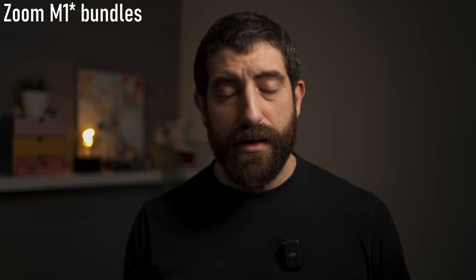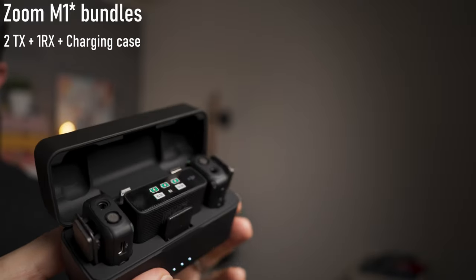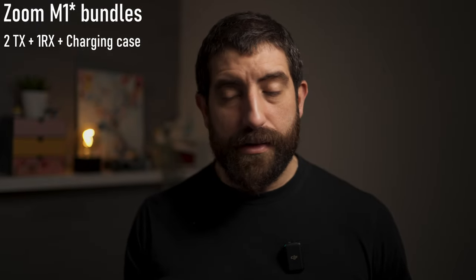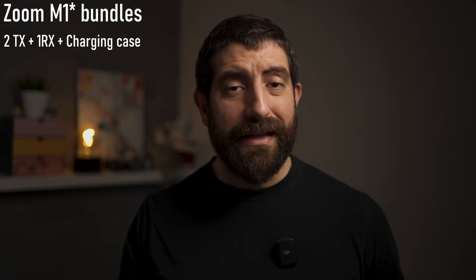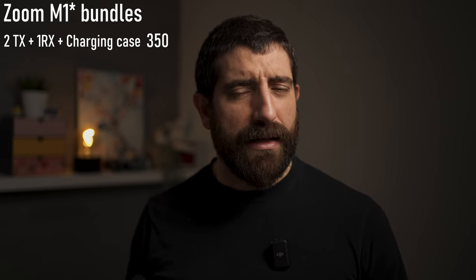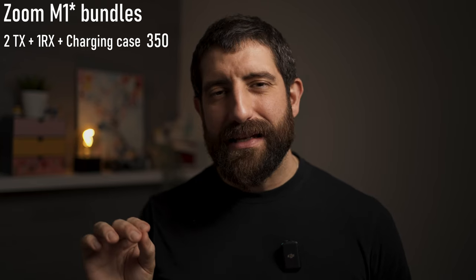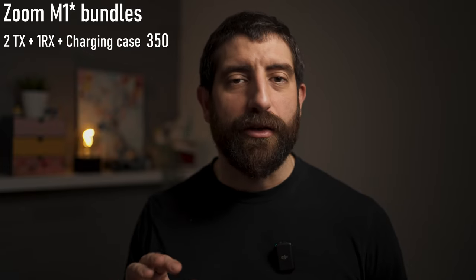The pricing model will be as follows. The whole package — which would include two transmitters and internal recorders with 32-bit float audio, the charging box, and the receiver (everything syncs automatically by putting it in the box and closing it) — that package would cost about $350, maybe €360–€370. That puts it just above the DJI mic, and you get everything we love from it plus 32-bit float audio.